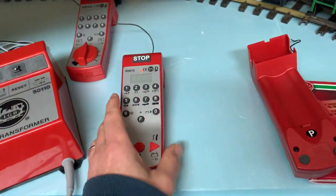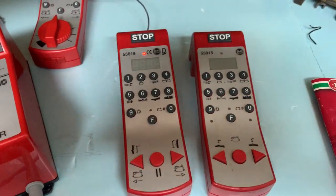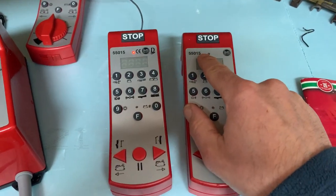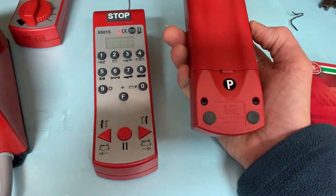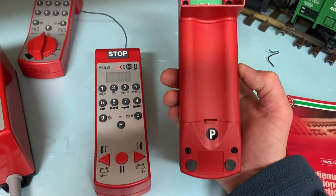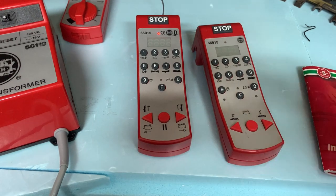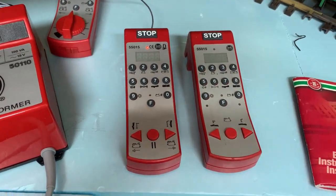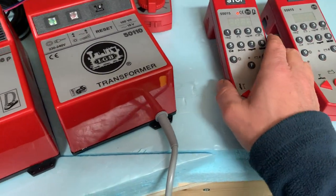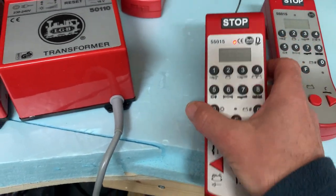So these two are basically identical - another sticker, slightly different on the front. You can buy these with the 55015 and a letter P for parallel. These don't have it, but as I explained, this one is now parallel because it was modified by Masoth in Germany - don't know when, but some years ago. I've had both of these controllers apart very carefully and I really can't tell anything much different between the electronics, so I'm guessing it's software.